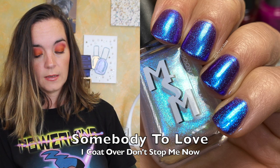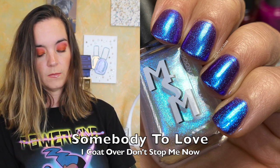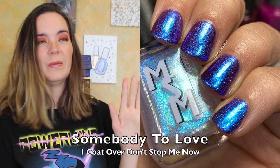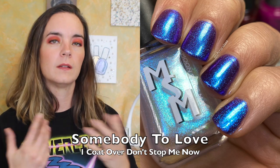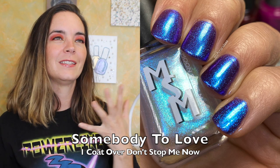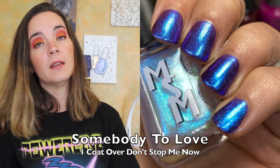The next one is called Somebody to Love, inspired by the Essie Keep Calm from the Mercury in Retrograde Duo. This is a topper with two different sizes of ultra-glowy shimmer shifting between violet, sapphire, and aqua. This will look great over so many things. I swatched it over the Don't Send Me Now polish just to amp up that base color. It will be a lovely shifty topper, and that is Somebody to Love.